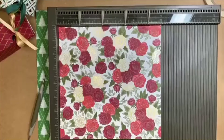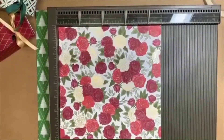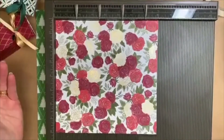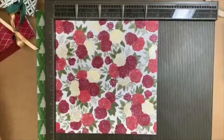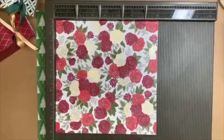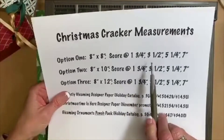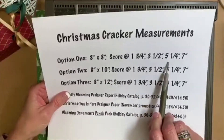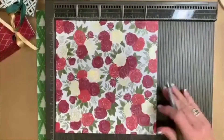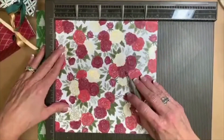Tonight we're going to start with the Christmas Time is Here designer paper and this sheet of paper is eight inches by eight inches. The product share is $20 and it's a nice sampling — a great way to get a little bit of everything in the suite without breaking the bank. We're going to be scoring at one and three quarters, three and a half inches, five and a quarter inches, and seven inches.